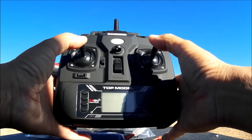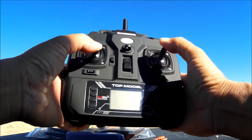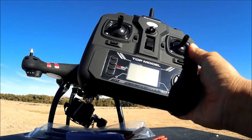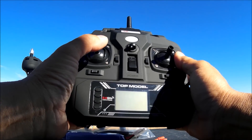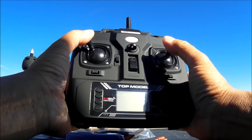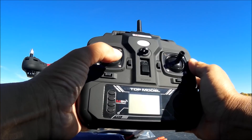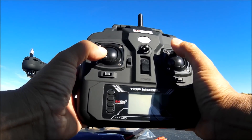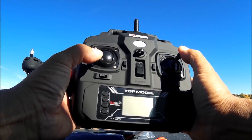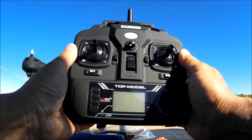To arm and disarm the motors, move both sticks to the bottom and in, or both sticks to the bottom and out. To calibrate the gyros, move the left stick to the left and top, and right stick to the bottom and right. To initiate compass calibration, move the left stick to the bottom and left, and right stick to the top and right. Then let's go for a demo flight!